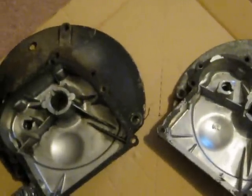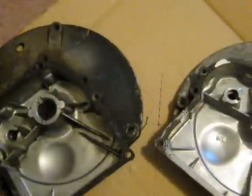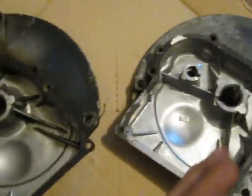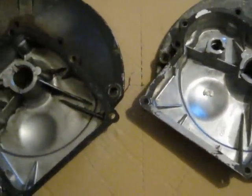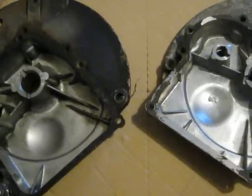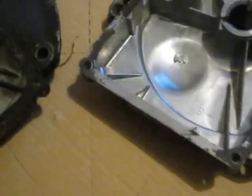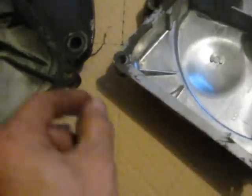Got two crankcase covers on it. On a five-cylinder engine, the center spacing between the crankshafts is a 360-degree circle divided by five, which is 72 degrees. So I got each one 72 degrees apart. And if I pulled the oil plugs out, they would sit flat.